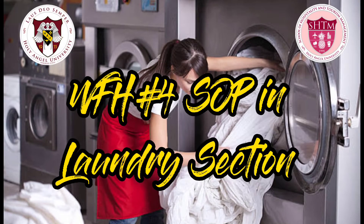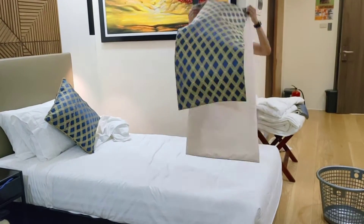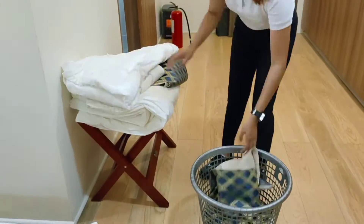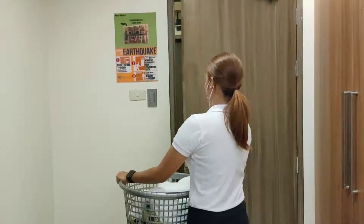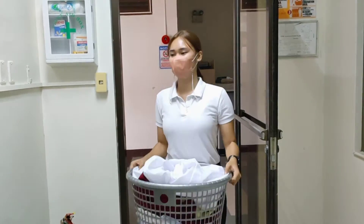For today's video, I'll show you the proper way on how to wash the soiled linen in the laundry section. The first thing you need to do is to collect all the soiled linen in the guest room and put it on the basket. And now, let's proceed to the laundry area.